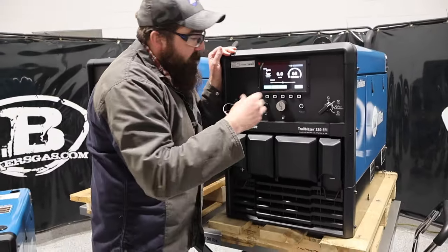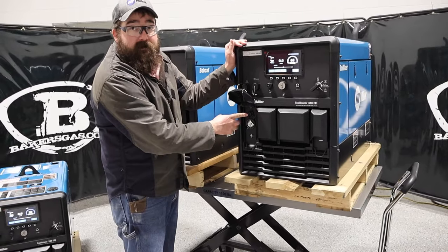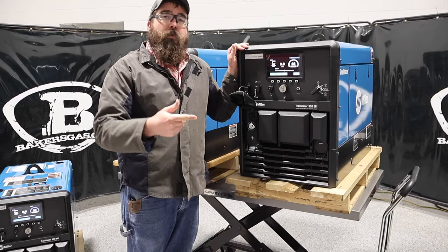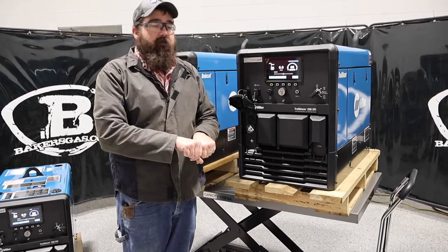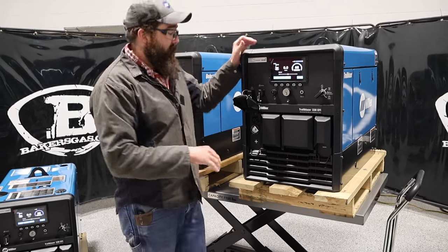These new Trailblazers now feature a seven-pin connector, so it's a direct connect to a spool gun. There is no more WC24 or the 'turtle,' as they call it, in between your spool gun and your engine drive.